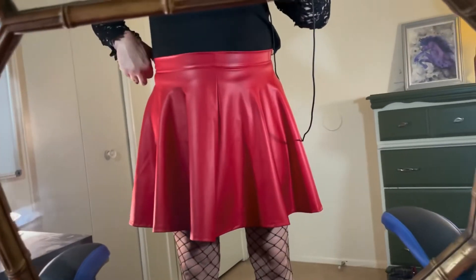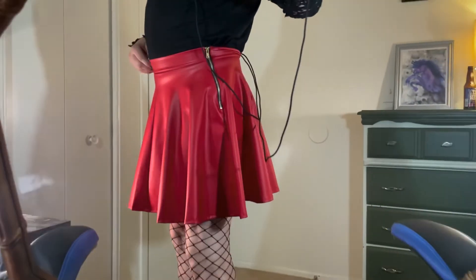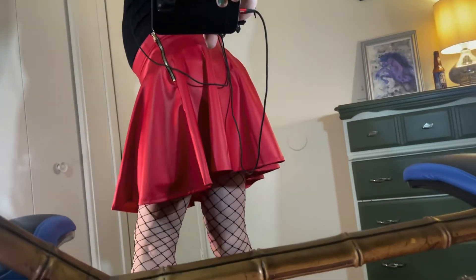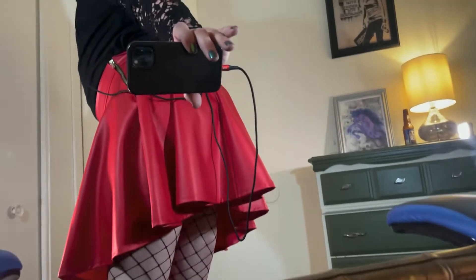I tend to prefer my other faux leather skirts because they have belt buckles and I can accessorize a little better, but honestly this is cute. Super sexy — you can kind of see the ruffles down at the bottom.